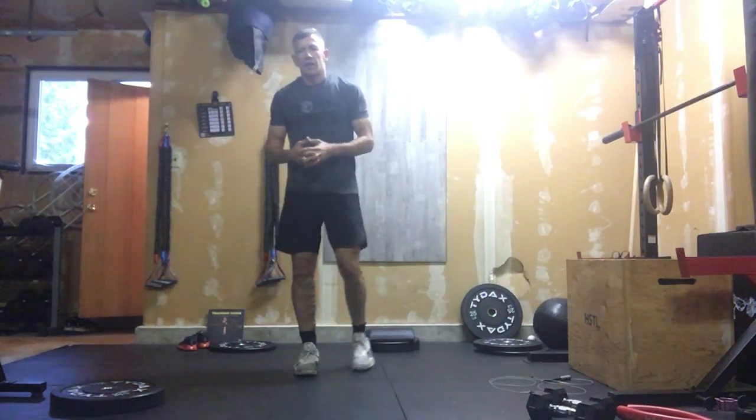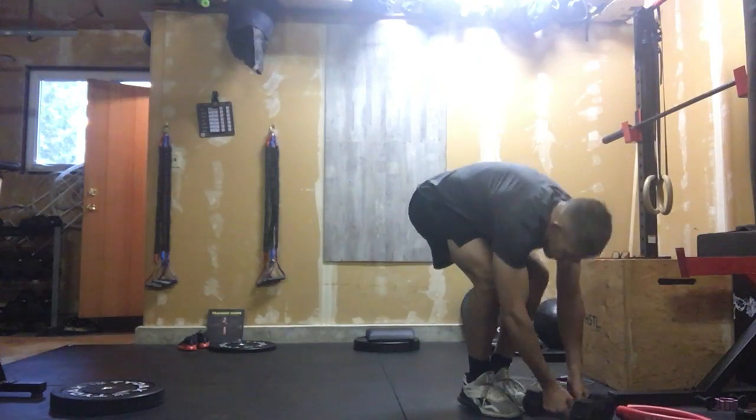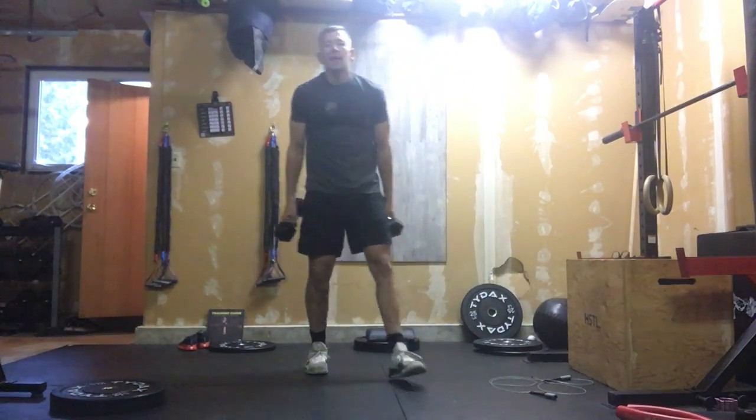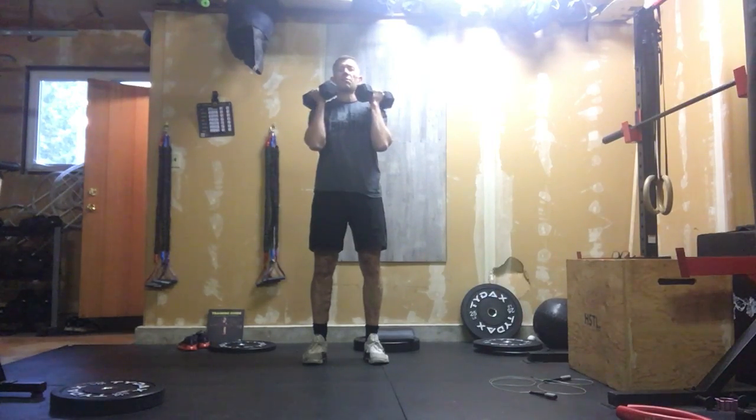All right, so let's finish this week off with a little bit of an all-over body pump. It's going to be a lot of hands-over-head stuff here today. So we're going to have our two dumbbells, but we're going to do a single dumbbell standing Arnold press.